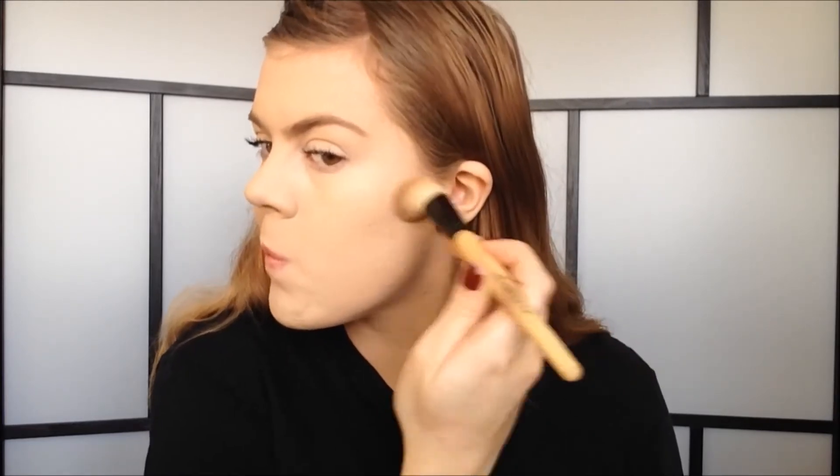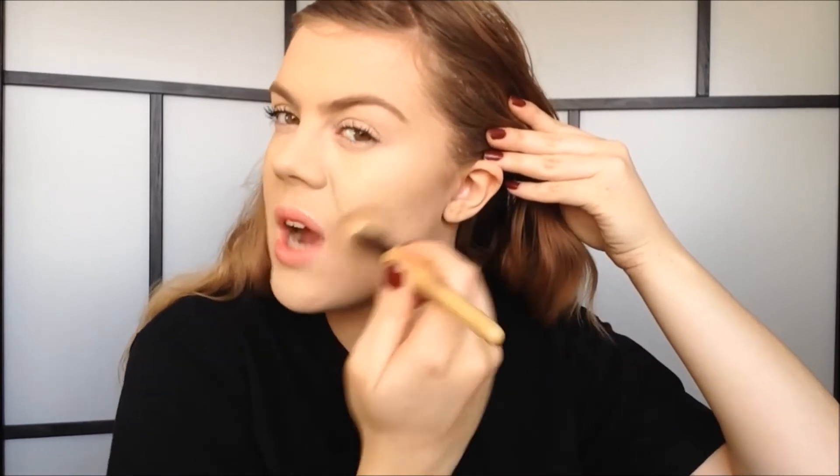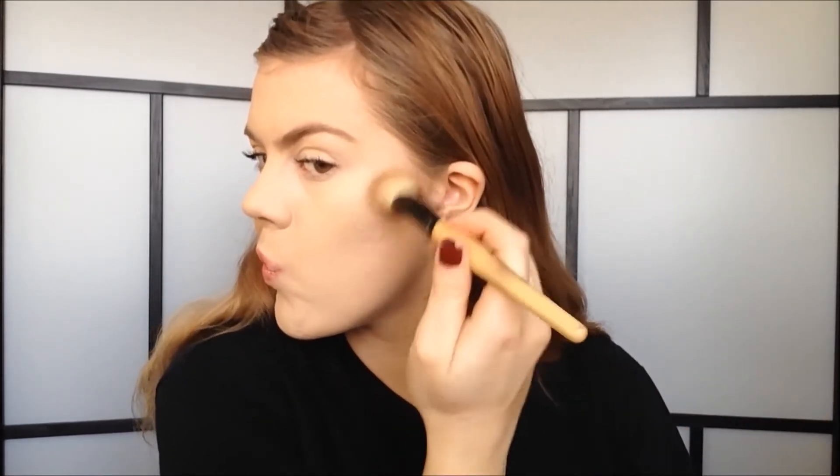I like to use small circular motions. Even though this e.l.f. contour powder looks really dark in the pan, you can see it goes on a lot more sheer and natural. When I blend, I blend upwards to kind of lift the face. When you're just starting out with contour, keep it simple and don't apply too much because it can easily look really unnatural. There's one contoured cheek — I'm going to do exactly the same to the other cheek. I only take it about right here and blend upwards.